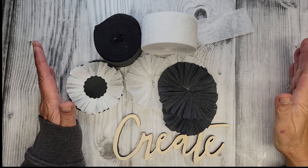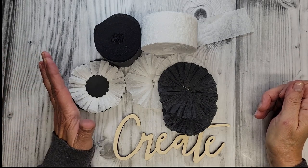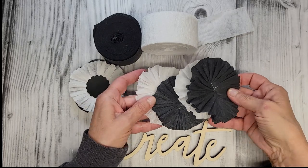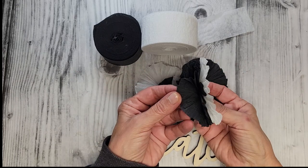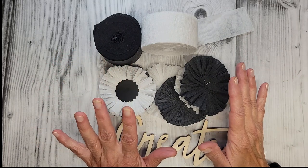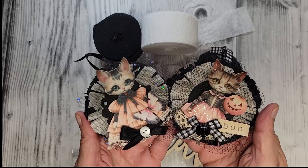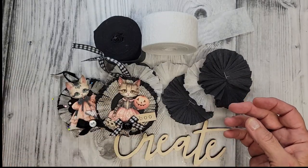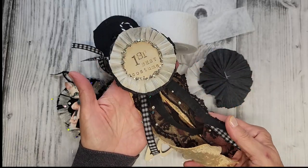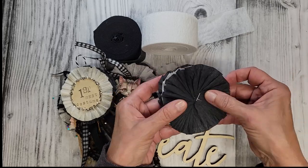Welcome everybody, it's Tammy and we are back in my craft room here at Creative Girl Vintage with more Halloween. Today we're going to start off by creating these crepe paper medallions or rosettes. We're going to make these, layer them up, and fringe them. Then we're going to craft two Halloween projects: little kitten Halloween ornaments and a first place best costume prize ribbon. These are quick and easy projects I think you're really going to enjoy.